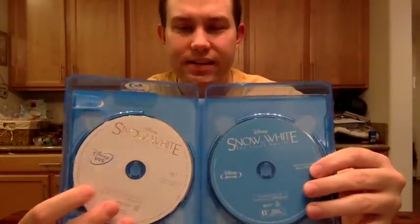Inside are the discs. Neither of them have disc art, so it's just a one-disc Blu-ray and one-disc DVD for Snow White and the Seven Dwarfs. This is the first in the Walt Disney Signature Collection line. They haven't yet announced what the next titles will be, but it's expected to mirror the Diamond Edition release strategy, which would put probably Beauty and the Beast coming up in the fall and then maybe Pinocchio next spring.